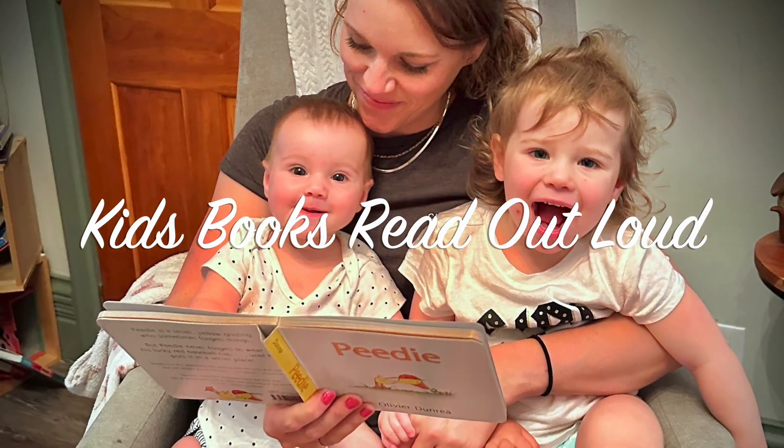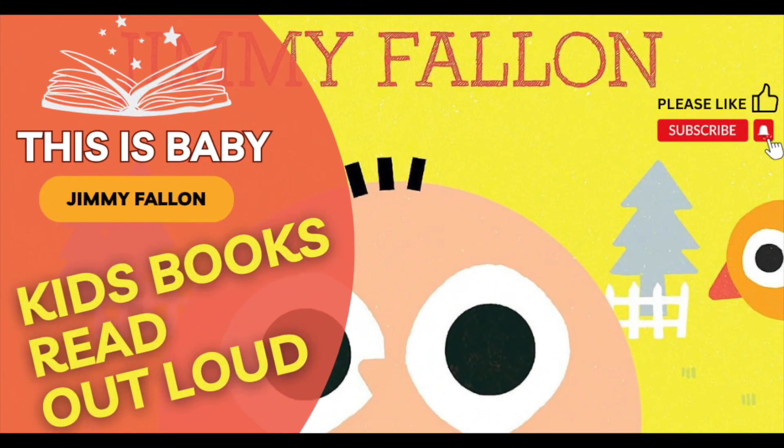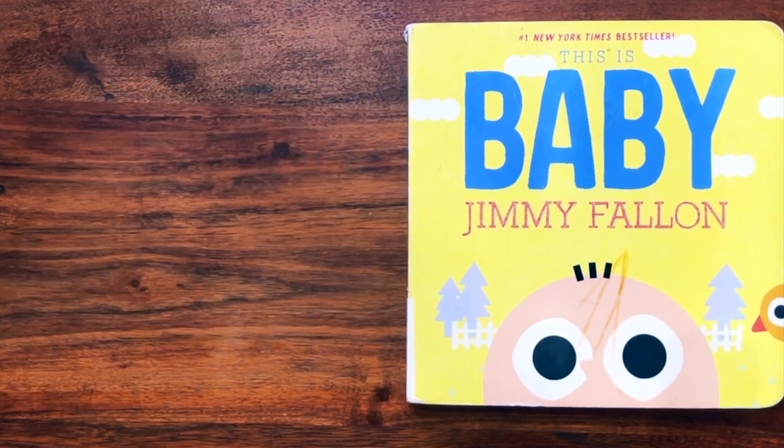Hi, everyone. Thanks for reading with us again. Today we're going to read This Is Baby by Jimmy Fallon.